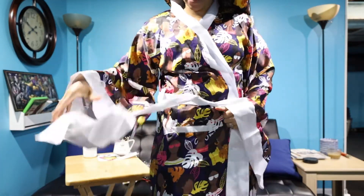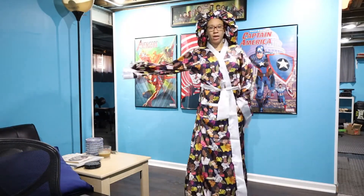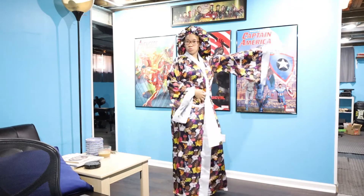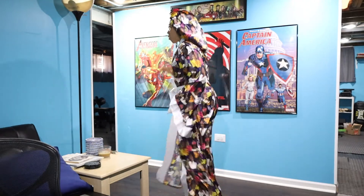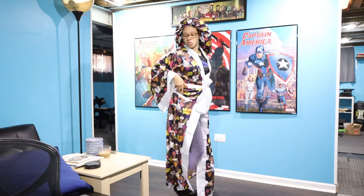Yes, yes hunty — you know what, I'm about to model! That was everything in this Mama Likes subscription box. I hope you guys enjoyed this unboxing!